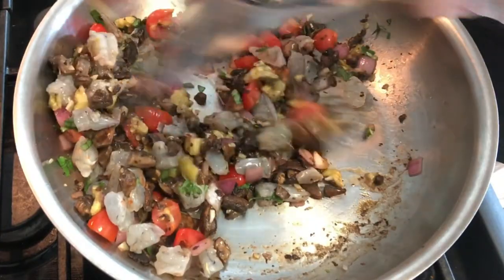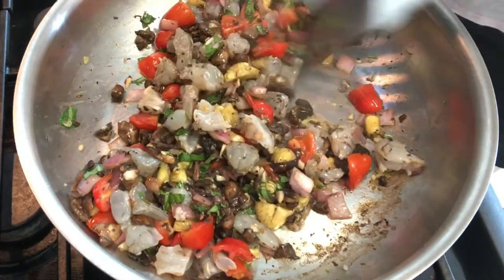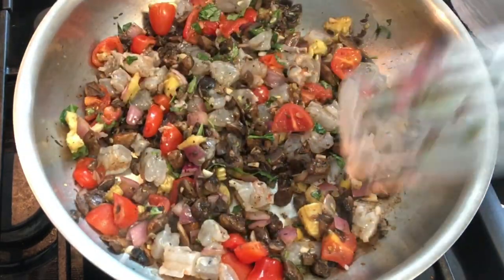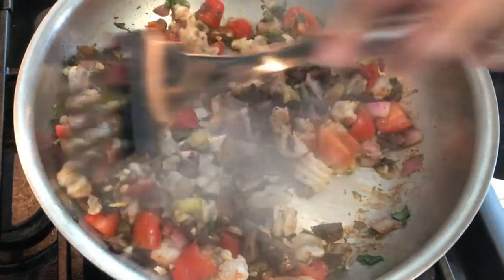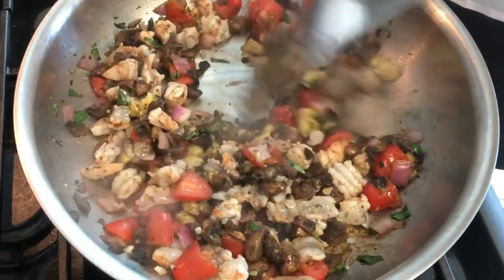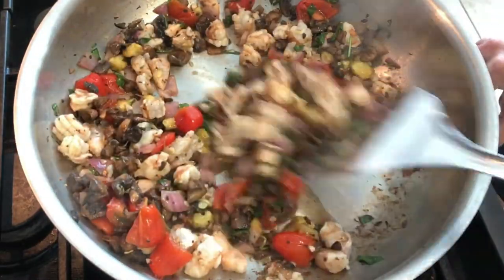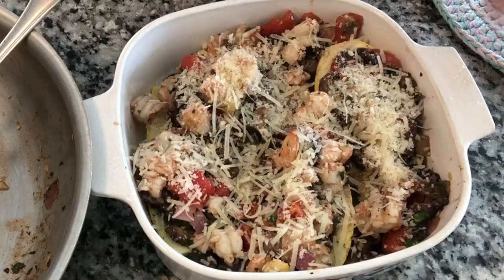You can use any kind of herb in here — it doesn't have to be Italian style. You can put chicken in here, tofu; you really don't have to use a recipe — just clean out your fridge. Shrimp does not have to be cooked all the way through since it's going in the oven, so I'm going to turn this off and we are going to stuff our summer squash.